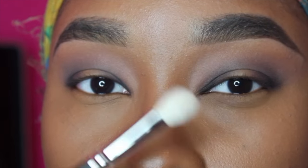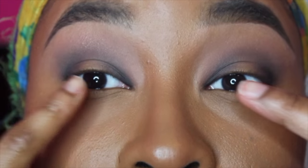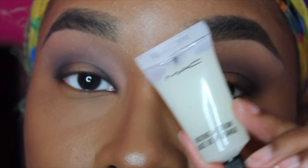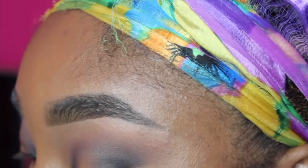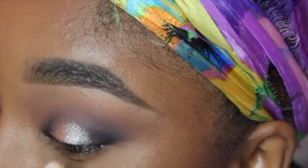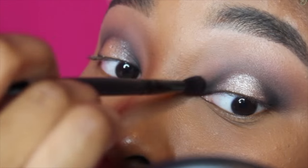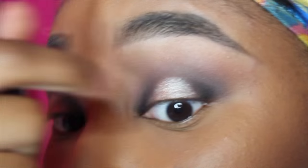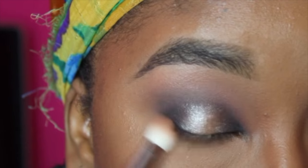I'm going to take a clean blending brush and the color Orb, which is a cream off-white shade. Moving on to the center of our lids, I'm going to take MAC's Mixing Medium — I love this stuff. Then I'm going to take my Velvet 59 palette again and take this shade called Princess of China on a MAC 239 flat brush.